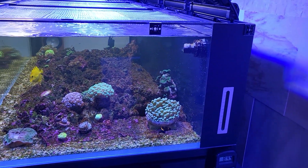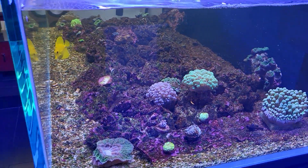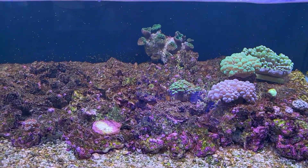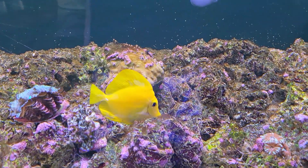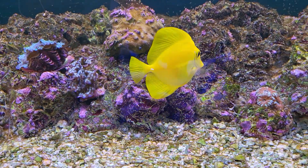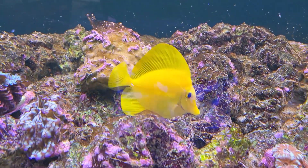Let's check out the main display. I've got dinoflagellates absolutely everywhere — netting like crazy, all over the gravel. I'm just waiting for it to burn itself out. Lowering the lighting intensity did work somewhat, but I lost one clam in the process. The clams and the Acropora definitely need brighter light, so that's not a long-term solution. And there's the yellow tang — eating the dino flagellate slime!